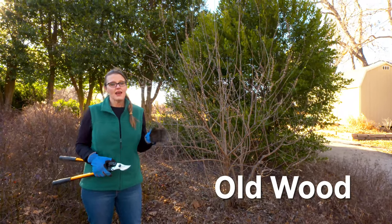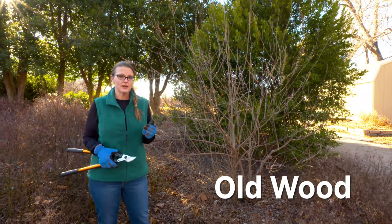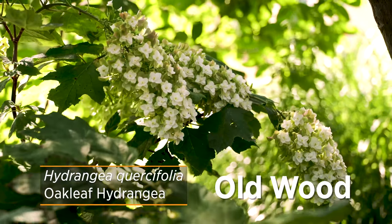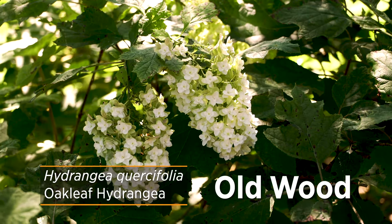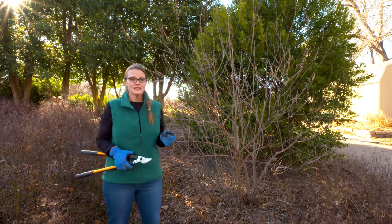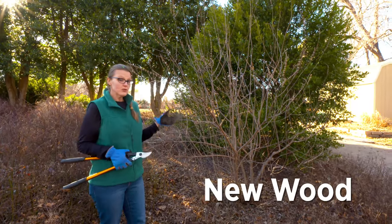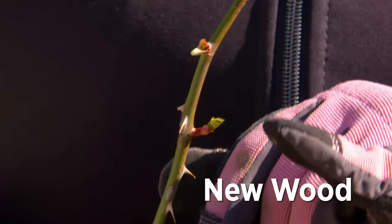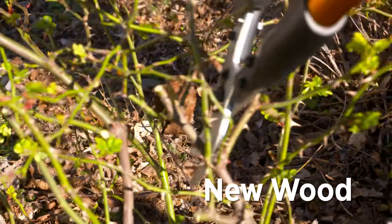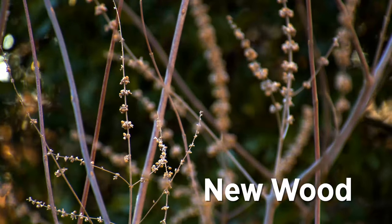There are shrubs that bloom on what's called old wood, which is the wood from the previous season. Those flower buds start to develop last fall and then they'll be blooming early this spring. Some examples of shrubs that bloom on old wood are forsythias, lilacs, and some hydrangeas. Other shrubs such as crape myrtles, the vitex behind us, and roses will bloom on what's called new wood.